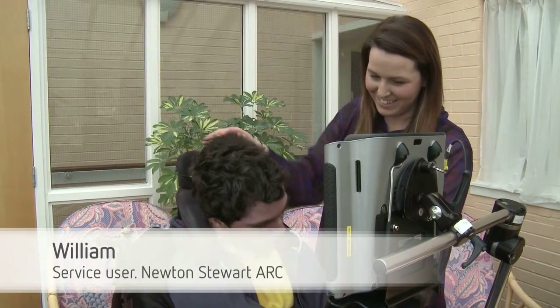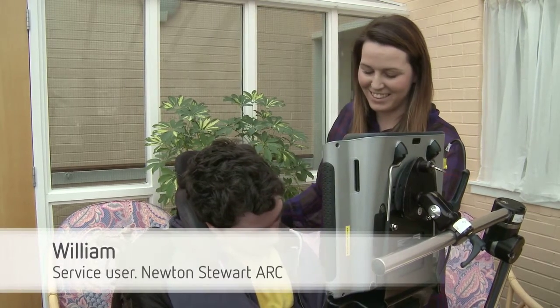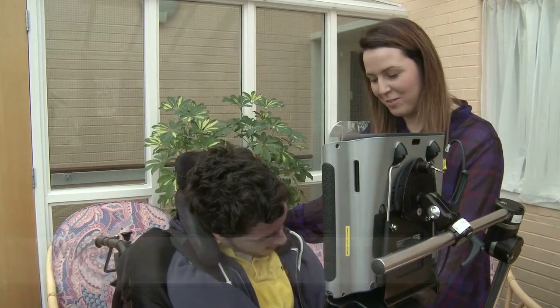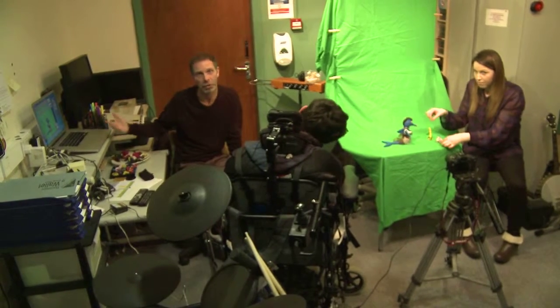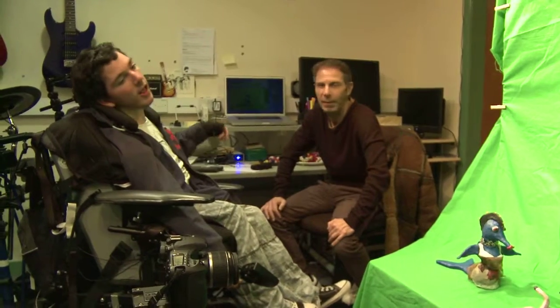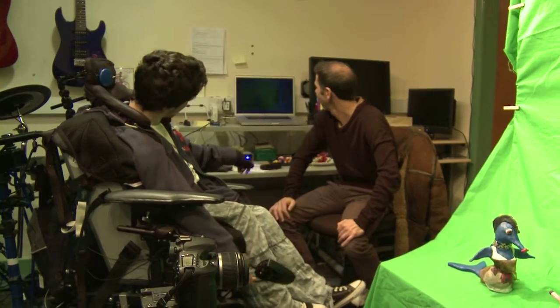My name is William. I come to Newton's Studio RC and I really enjoy it. I especially enjoy going to the studio where I am making an animation. I am also using a flip camera to record a DVD for my review.